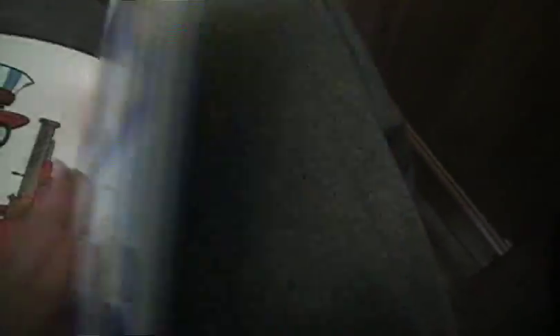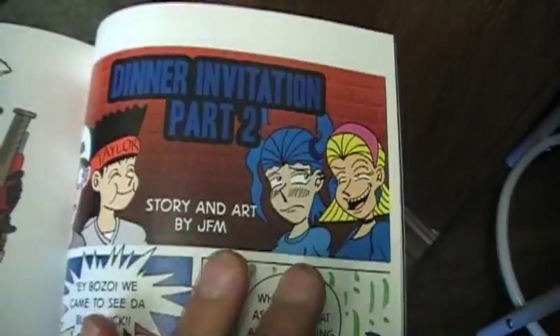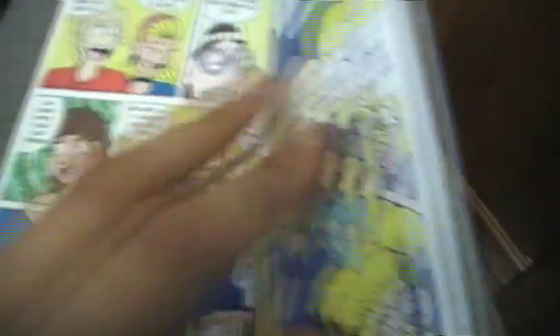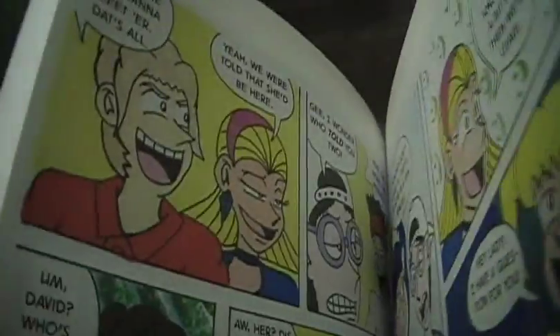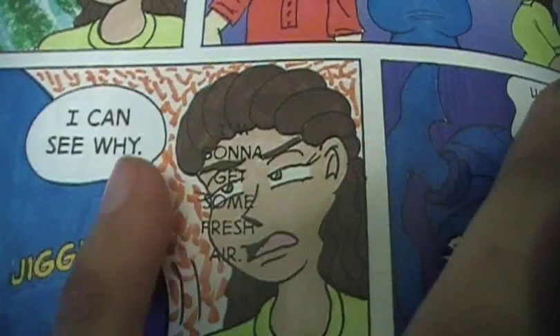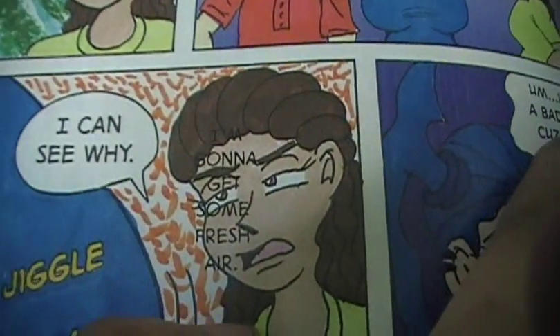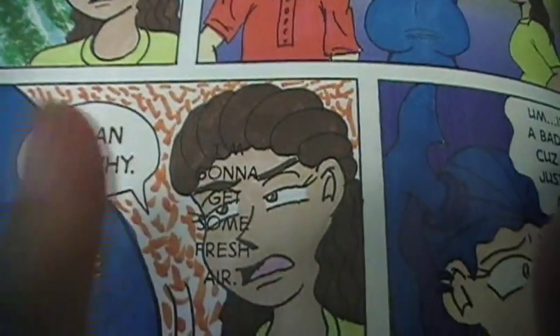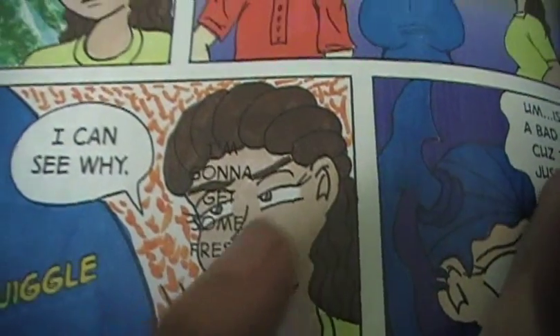Something I'd like to point out that I've just discovered — Dinner Invitation, I checked it out, everything looks good, except there's one mistake. I admit there's a mistake here. Just want to point this out before anybody else does. I forgot to erase this text from the last bonus comic, when Jeff says 'I'm gonna get some fresh air.' So, ignore the text that's on Cindy's face.